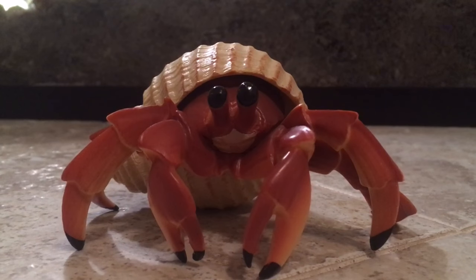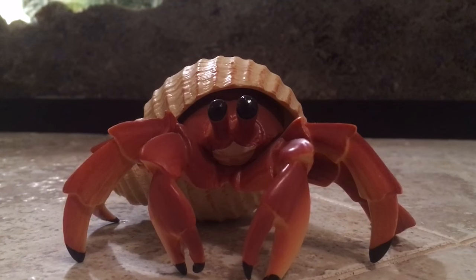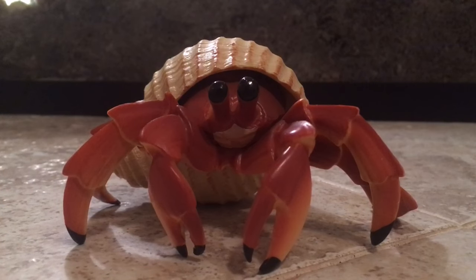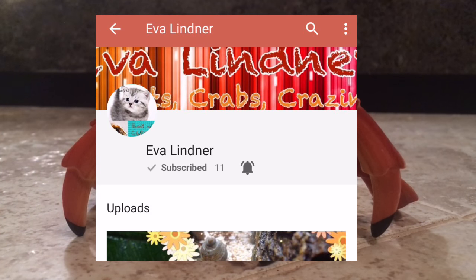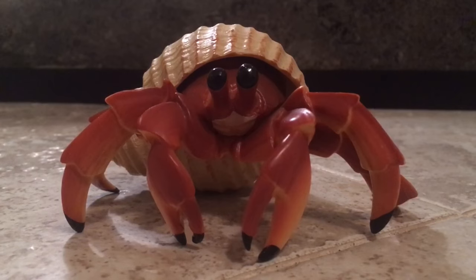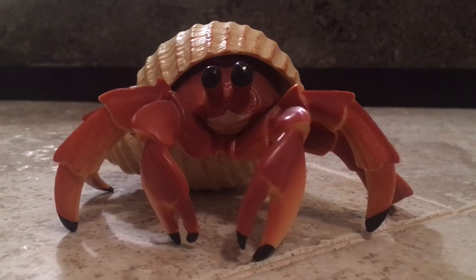Hello everyone, welcome back to another hermit crab related video on this channel. This video is going to be about 10 things that are really bad for your hermit crabs and you should avoid at all times. This video is a collaboration with Everlynder — please check out her channel, I'll link it and her video in the description below. Enjoy!